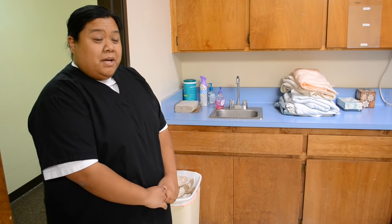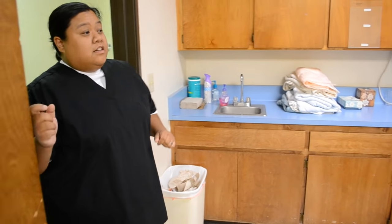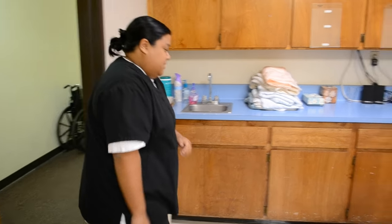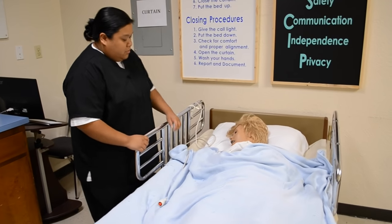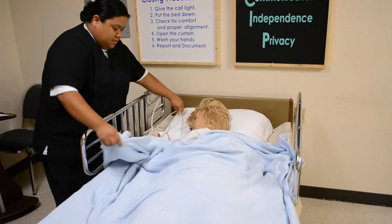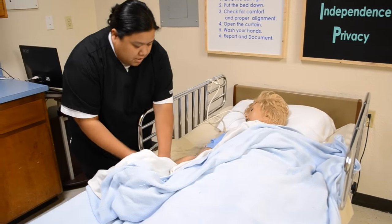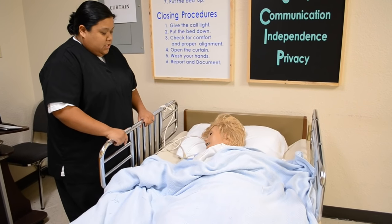This is skill number eight, occupied bed making. First, do your introduction. Wash your hands, then knock. Hello, I'm CNA Christine. Can I come in? They say yes. Good morning. Is it okay if I check your wristband before I get started? Mrs. Jones, nice to meet you. I'm here to make your bed. Is it okay that I perform that today with you? She says yes.